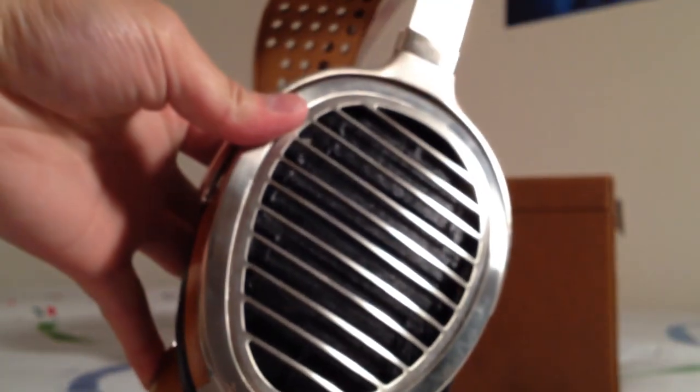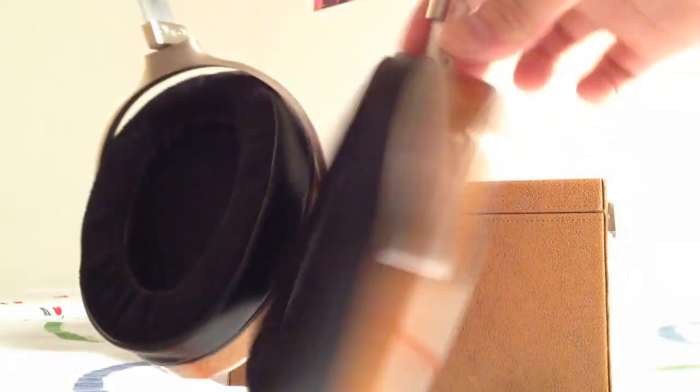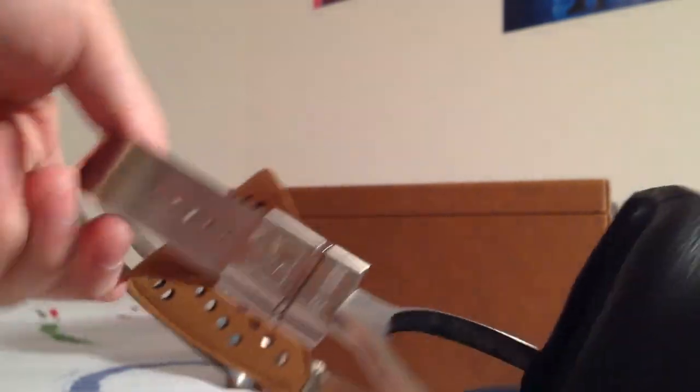Getting to the HE 1000 itself — this is the first time I've unboxed it, though not the first time I've seen it in person. The ear cups swivel and rotate 180 or 360 degrees, making it easy to fit your head size whether small or large. The headband is adjustable with some very solid clicks.